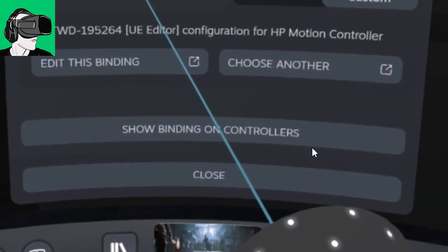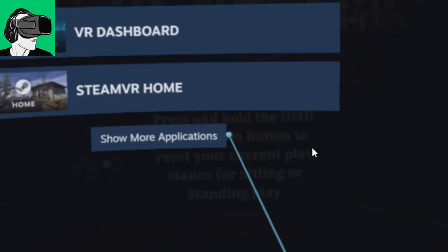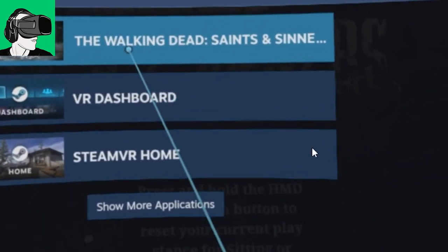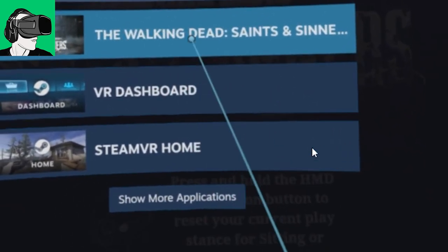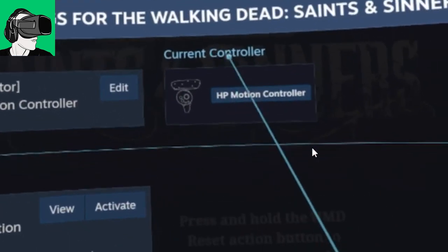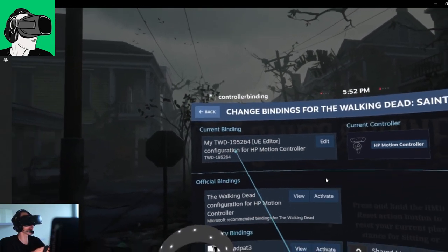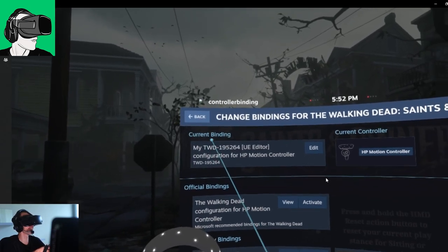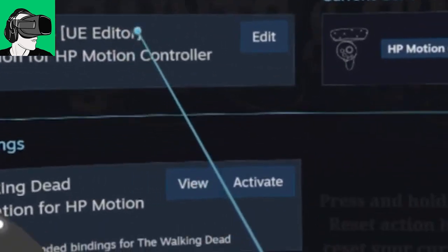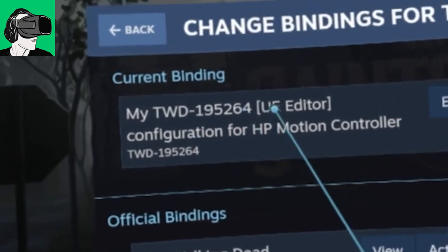Before we go into actually editing the binding, let's just go from the least path of resistance and first choose another binding that is done by the community. You have to go back and choose the one at the very top — normally it does it automatically for you. Click on here with your trigger and you'll head inside. On the right-hand side it will tell you which current controller is bound to the game, and on the left-hand side it will tell you what binding configuration you are using. For the moment, I'm using the My TWD195264UE Editor.